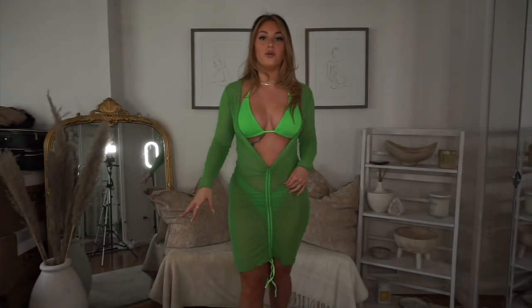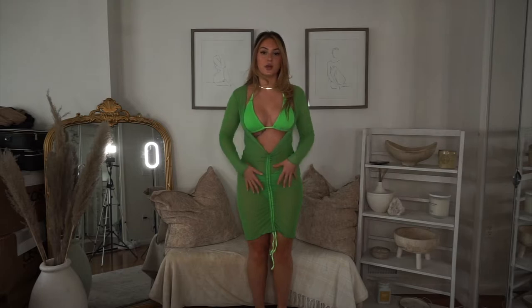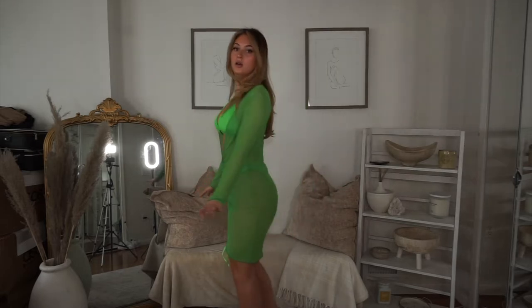I was actually just about to take this off and I noticed the coverup looks so much better when you pull it down far — it looks so much cuter when it's long. So FYI!